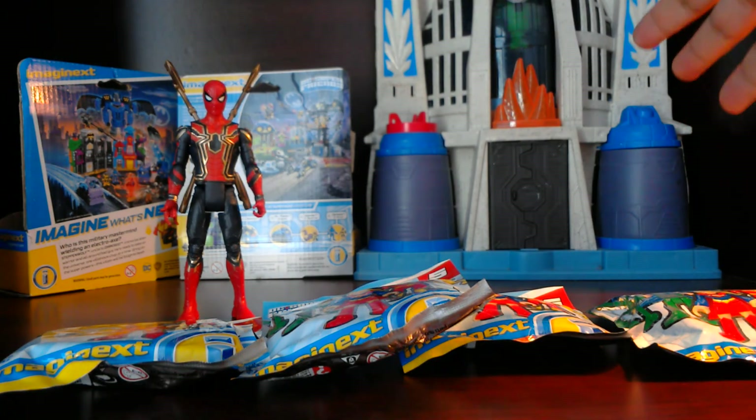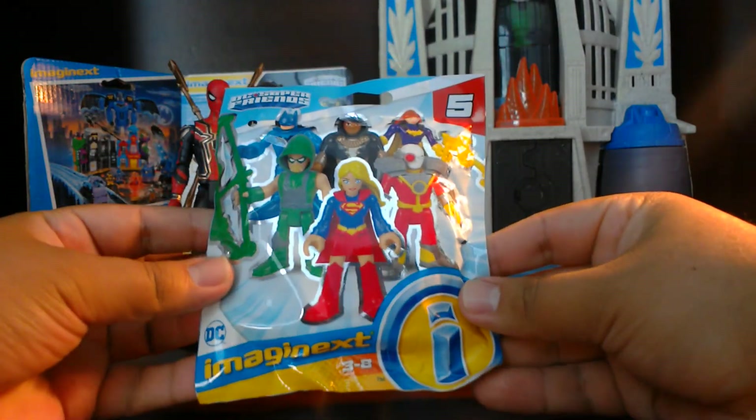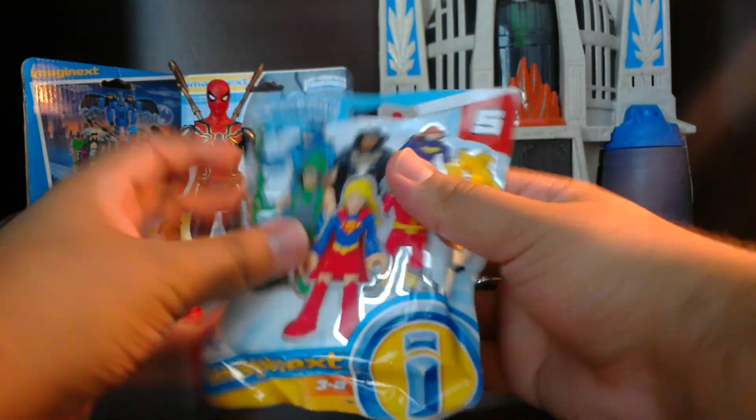In the background as always we have our Justice League tower here to help us with our opening, because today we are opening DC Super Friends Series 5 blind bags. We have four of those, so let's go ahead and start off with our first one.